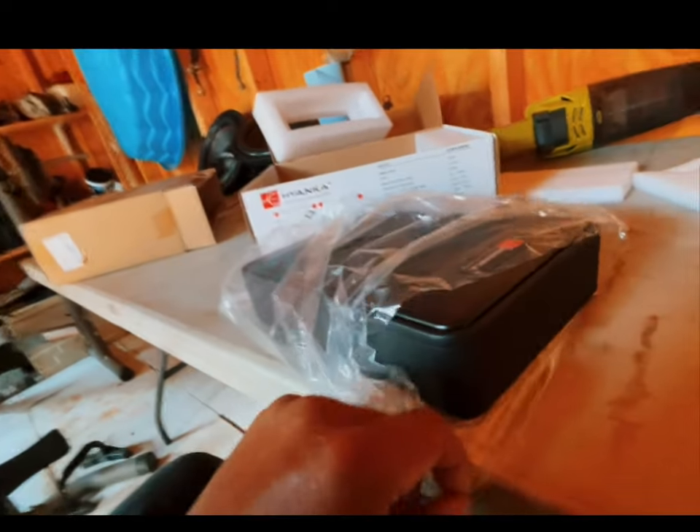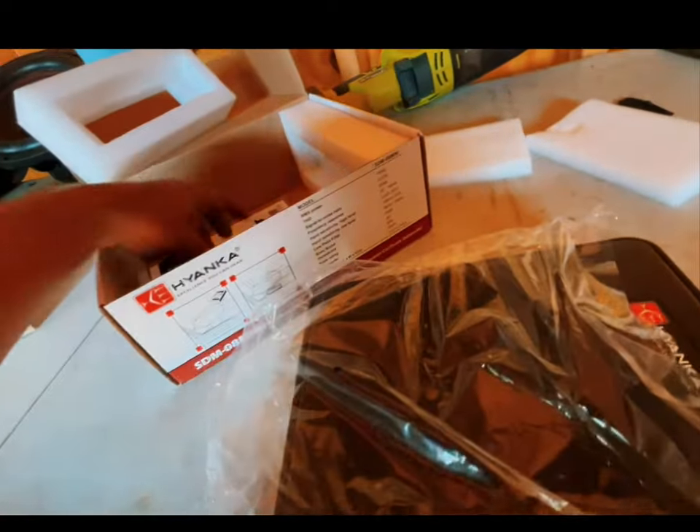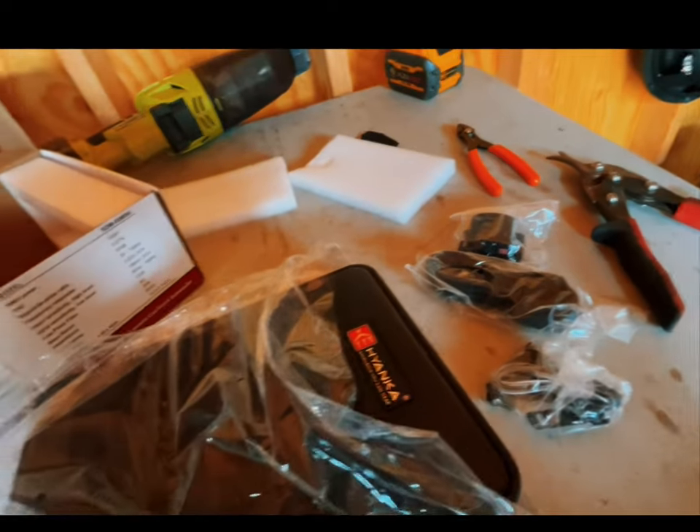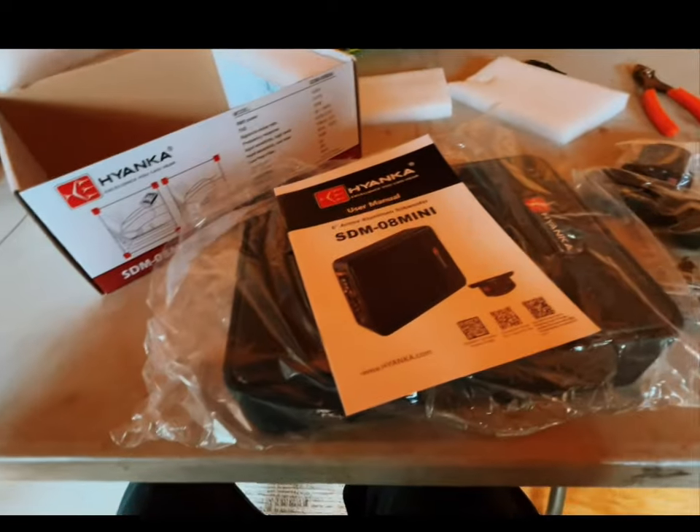Look at that — this thing is slim, bro. Like, this thing is really slim. Now this is nice. We have a bass knob that comes with it right here. Bass knob, bass knob wiring. We have a manual — let's get into this manual and actually look at it.